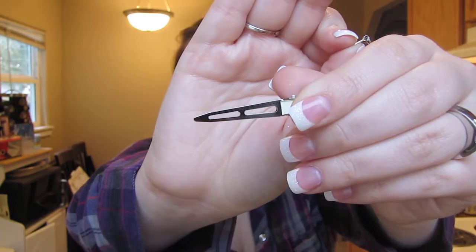You're also going to need some brads, which are these little guys right here, and the hair clips which I bought from Sally's. The hair clips have two little holes in them.